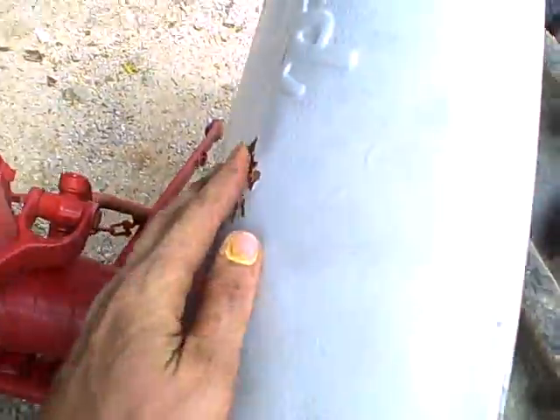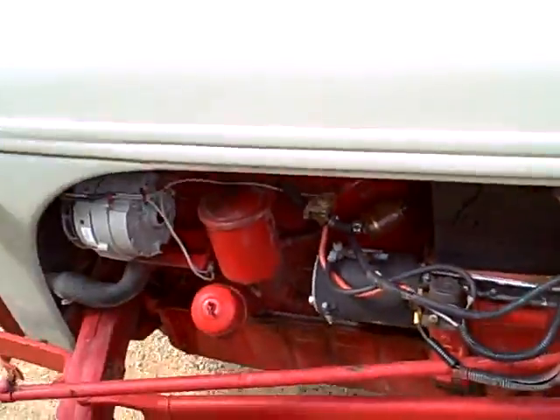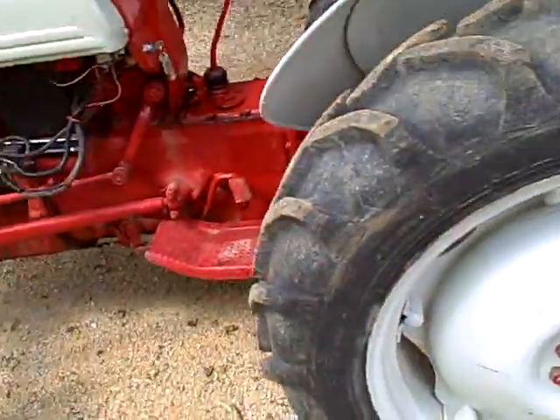Here's what the tractor looks like. Got no rust here, no rust in the thing. There's a little bit of rust starting, but overall that's what the tractor looks like.